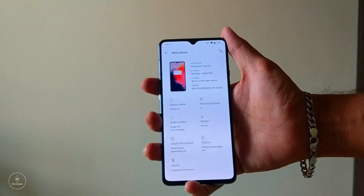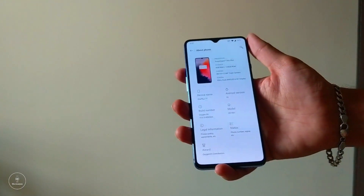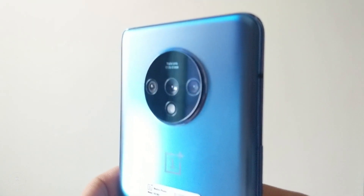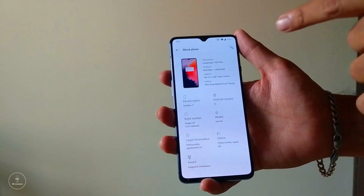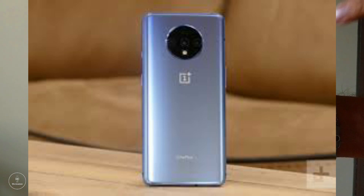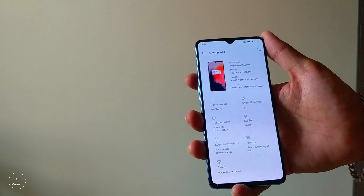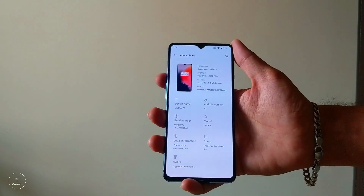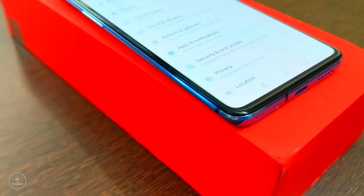Starting out with variants: there are two different variants available for the OnePlus 7T. The first one is 8GB RAM with 128GB of storage and comes in two colors — Glacier Blue and Frosted Silver — and will cost you ₹37,999. The second variant is the same 8GB of RAM but with 256GB of storage, which costs just ₹2,000 more and is available only in Frosted Silver.